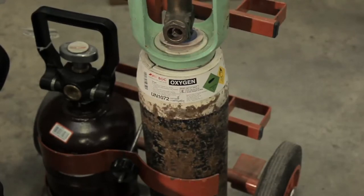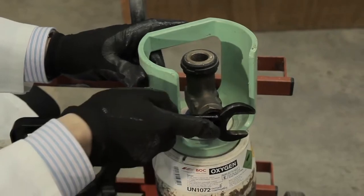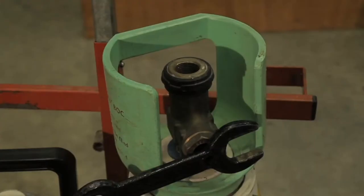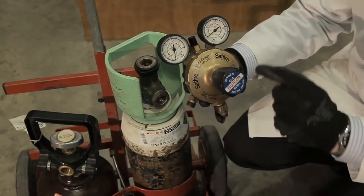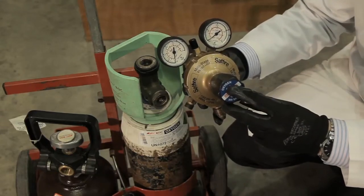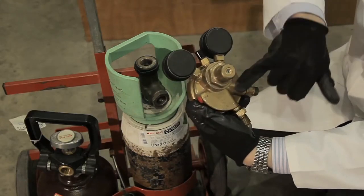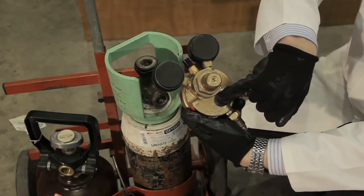The gases should then be snifted. This means opening the valves and releasing a small quantity of gas, which cleans the valves by blowing out any dust or debris that may have collected. Once this is complete, carry out a visual check of the oxygen and acetylene regulators to ensure they are within the five-year calibration period and that the dials are not damaged.